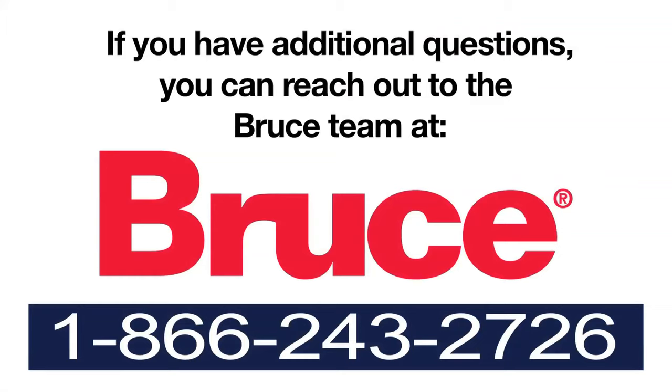If you have additional questions, you can reach out to the team here at Bruce. Give us a call at 1-866-243-2726.